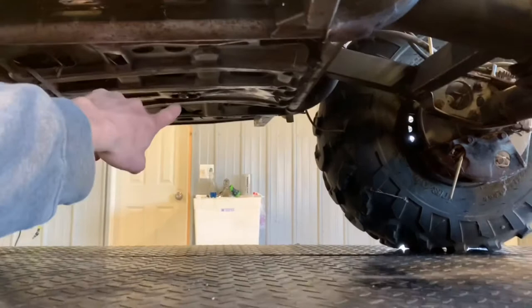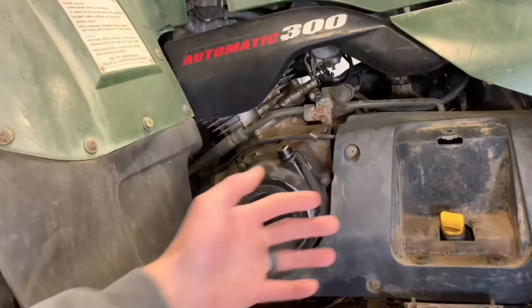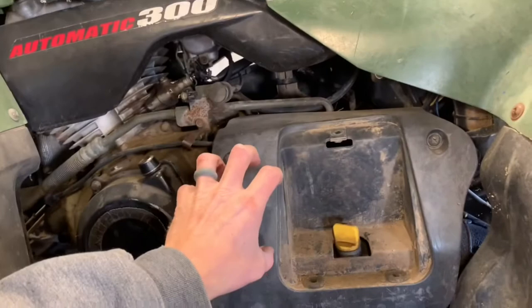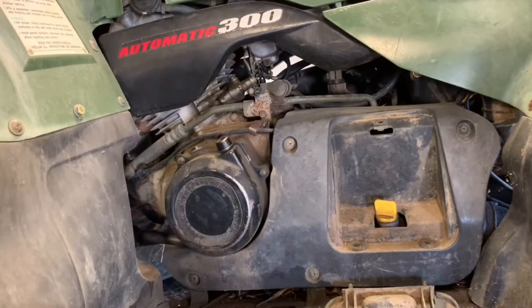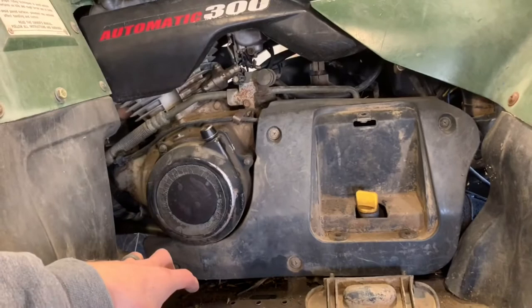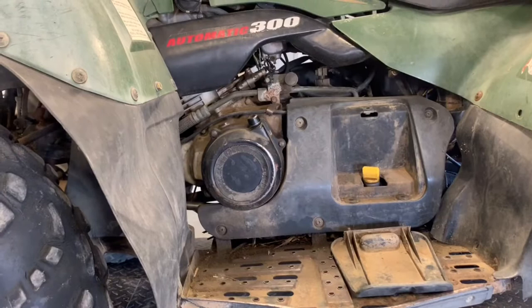Once your four-wheeler is warmed up, grab a drain pan. Underneath here is your oil drain plug — a 17-millimeter bolt right in the center of your four-wheeler. Just drain that and the oil will start flowing. Then come up here, remove these four Phillips screws, and pull this black cover off. Underneath there is your engine oil filter. The problem with having the engine oil filter on the side like this, with no removable skid plate on this model, is oil drains everywhere and collects dust on the side.